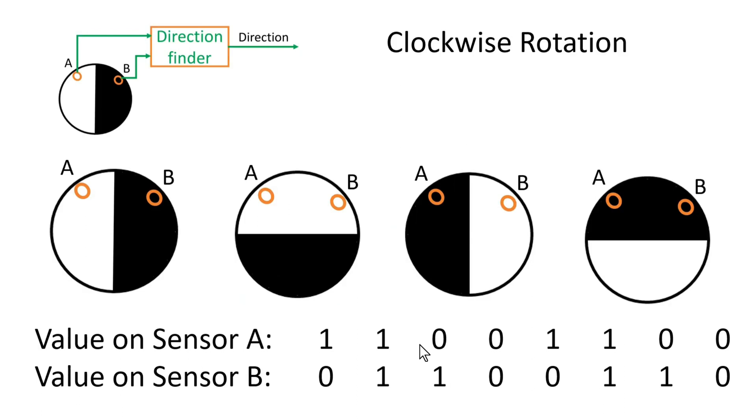Let us see the output of both sensors A and B when the disk is rotating in a clockwise direction. In the first position, the output of sensor A will be high and sensor B will be zero. As the disk rotates clockwise, both sensors come in touch with the white portion, so both give output high. In the third position, A gives logic zero and B gives logic high. In the fourth position, both sensors give logic zero. Then it returns to the original position where sensor A is high and sensor B is zero, and so on.